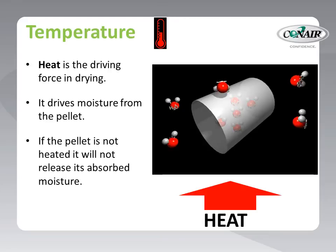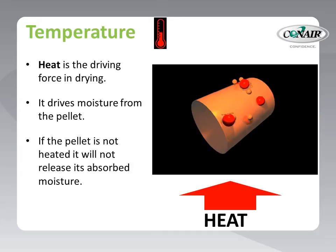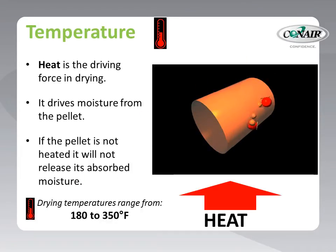The first parameter is temperature, or more precisely, heat. The drying equipment must produce the proper level of heat and deliver that heat to each pellet to drive the moisture out of the very heart of the pellet. If the pellet is not heated, it will not release its absorbed moisture. Typical drying temperatures range from 180 to 350 degrees Fahrenheit.